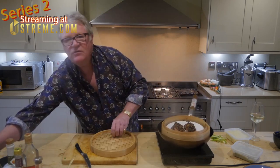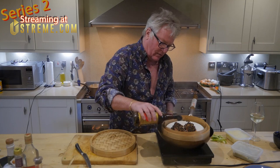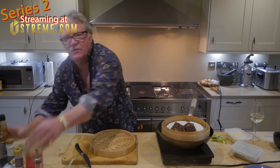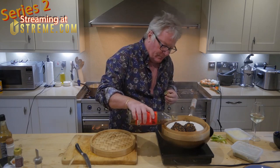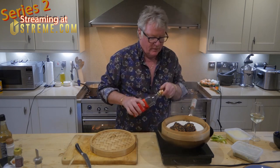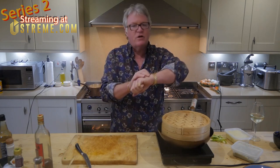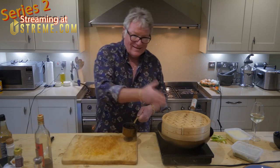Before we do that, let me do the things I forgot. Put some nice light soy - expensive soy, do not buy a council house soy sauce. A bit of that on there and a little bit of Shaoxing rice wine. There you go, not too much. Now you can see the mixture is on the skew because it's all gone over one side, but we're going to steam that for 10 minutes.